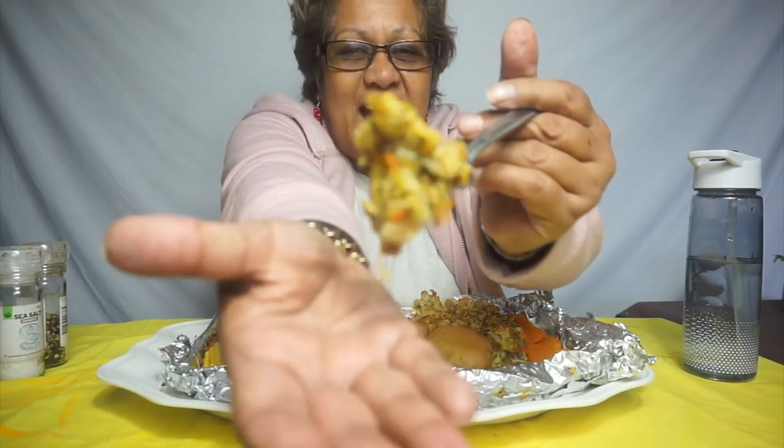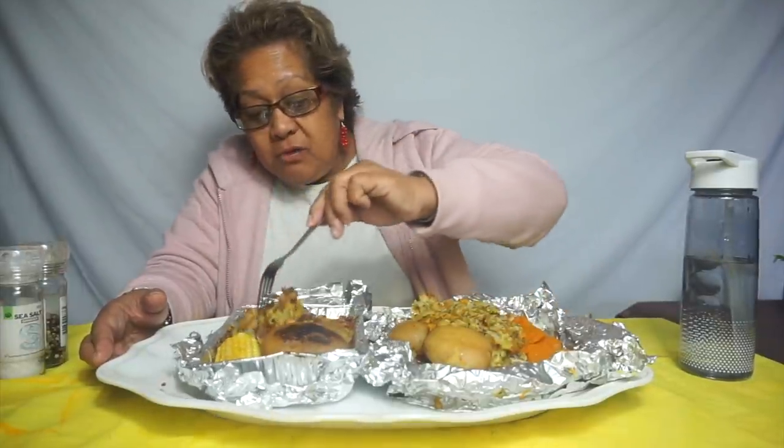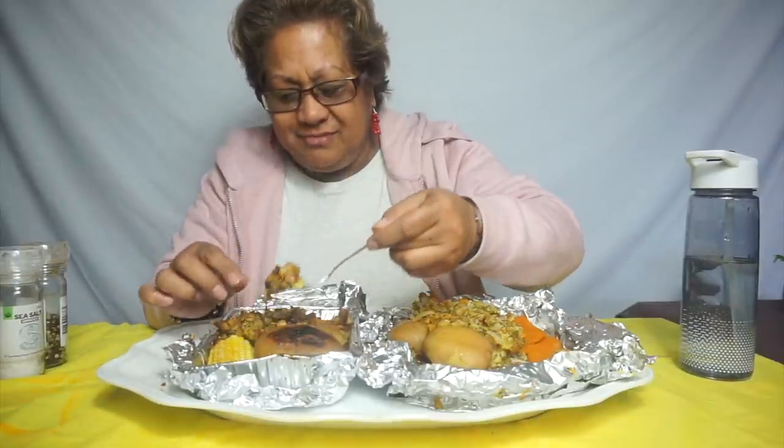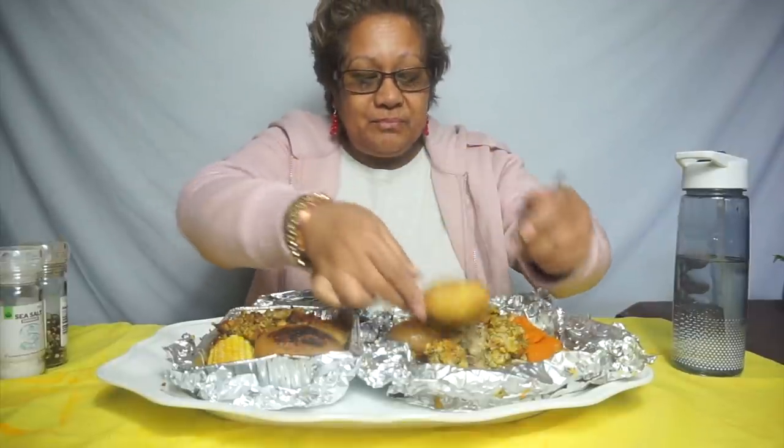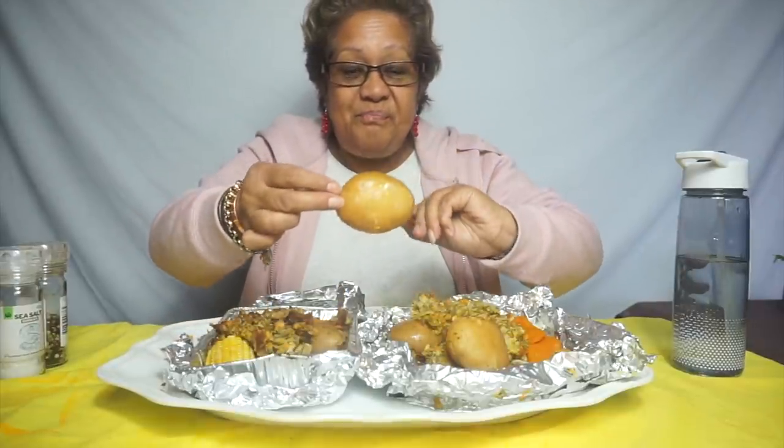Okay guys, have a look. See that potato? It's a bit burnt — I think it's because of the foil tray. This is the more moist one — yeah, this is better. This one in the tray looks like it's burnt on top. Do you see? This potato versus that potato? I'm sure they both taste the same, guys.